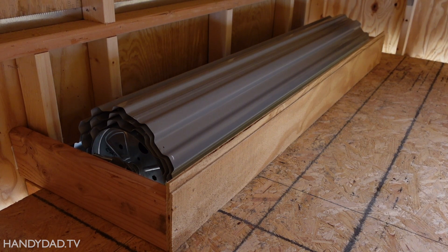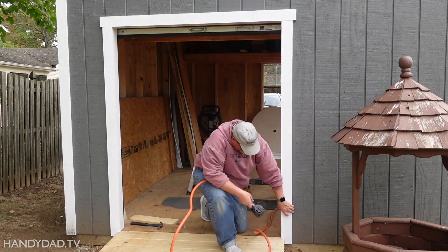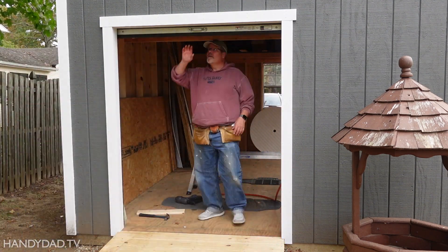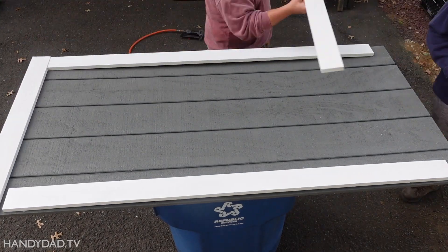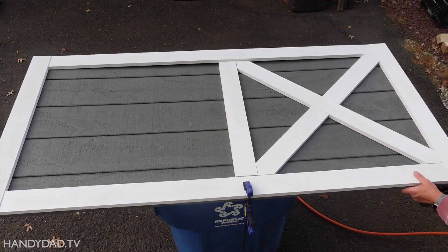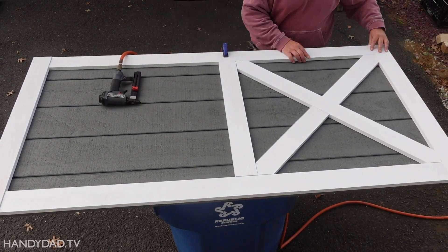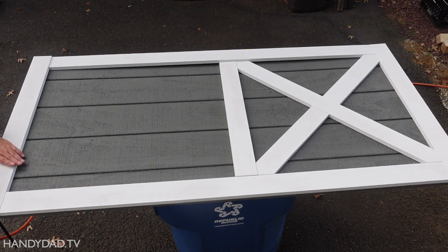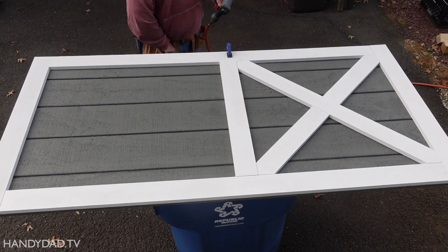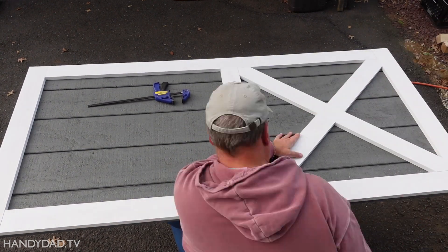It'll prevent anything from damaging the door if it gets too close. The front door was the same piece of T111 siding that was cut from the wall in Episode 2. That way the seams would line up perfectly with the rest of the wall. The trim around the door was all 1x4 pine, just like the rest of the trim on the shed. I'm attaching the trim with a pneumatic crown stapler. The staples are a quarter inch wide and inch and a quarter long, just short enough that they don't poke through when stapling from the back through the plywood.